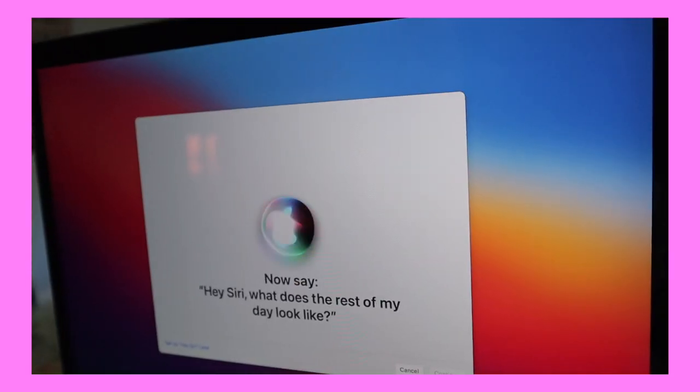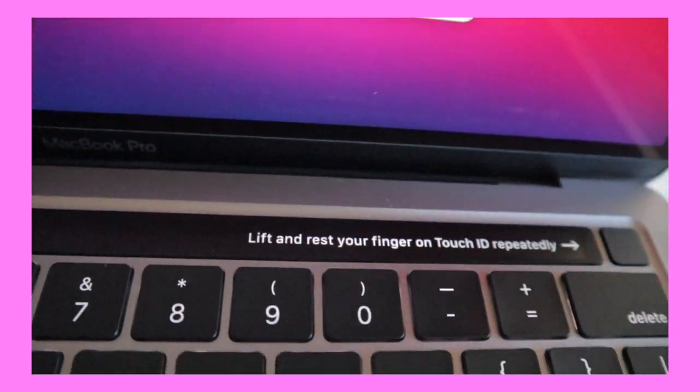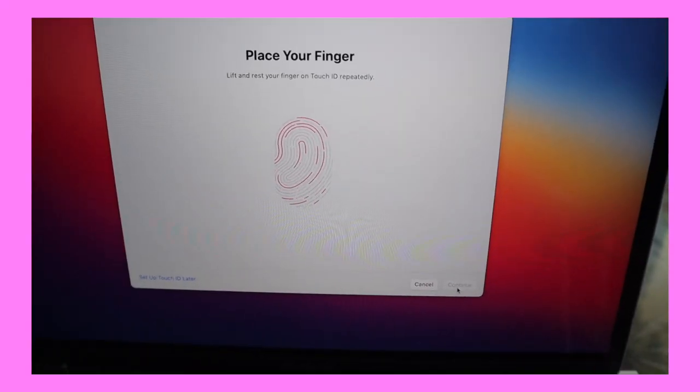Hey Siri, what does the rest of my day look like? Right there it says 'lift and rest your finger.' That is it for today's video! I hope you guys enjoyed it, please make sure to give this video a big thumbs up and I will see you guys soon. Bye!